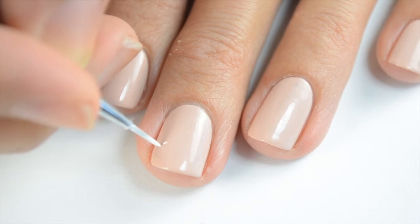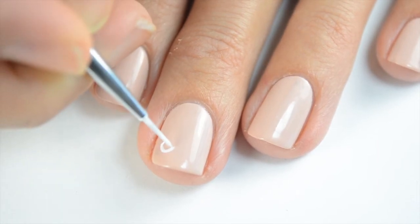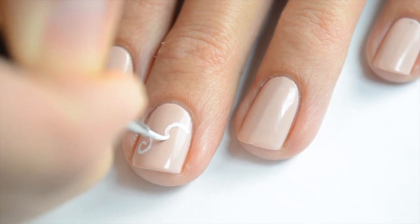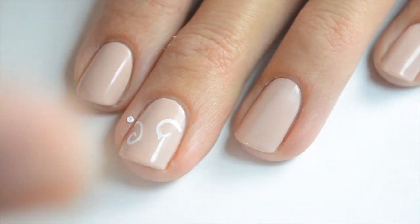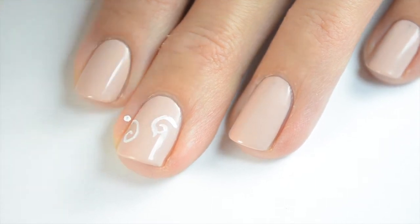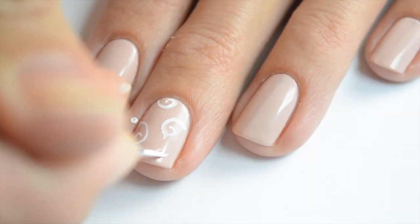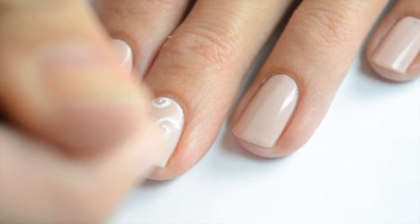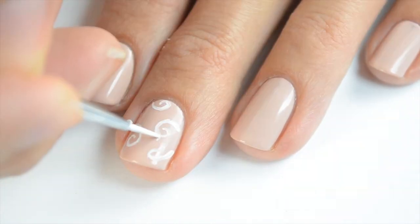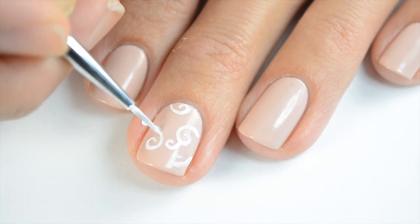Start off painting the swirls. Go around and make little swirls — all these swirls end at the side of the nail or at the base of the nail. It adds more interest if you have the swirls going different directions and going out different ways. There's really no rhyme or reason to this; just go ahead and fill it in however it looks good, leaving enough space for some flowers and a few dots. Once I'm finished with this nail, I'll do the same thing to my other accent nail.